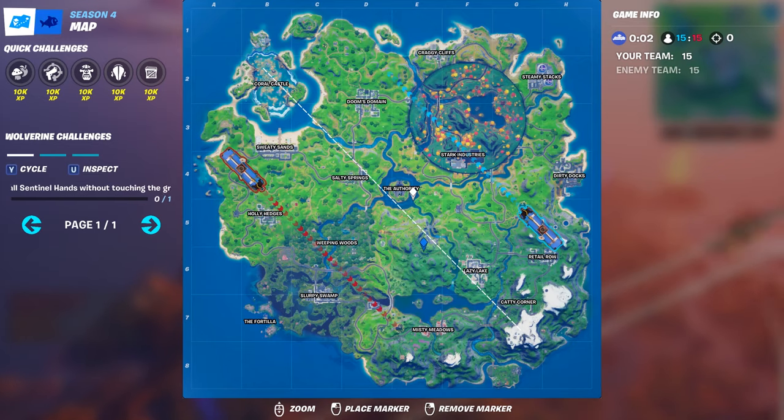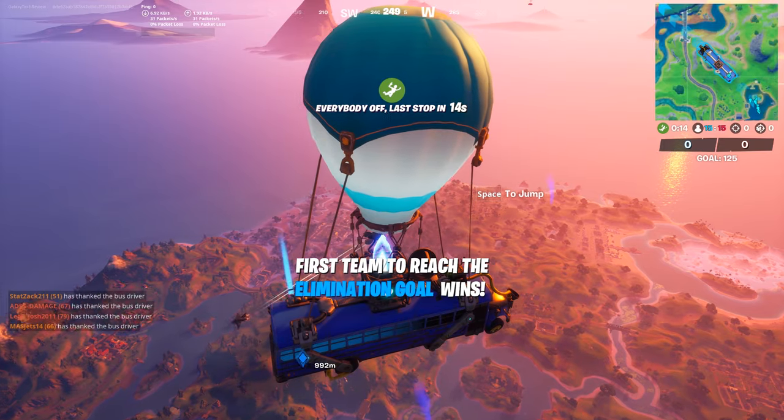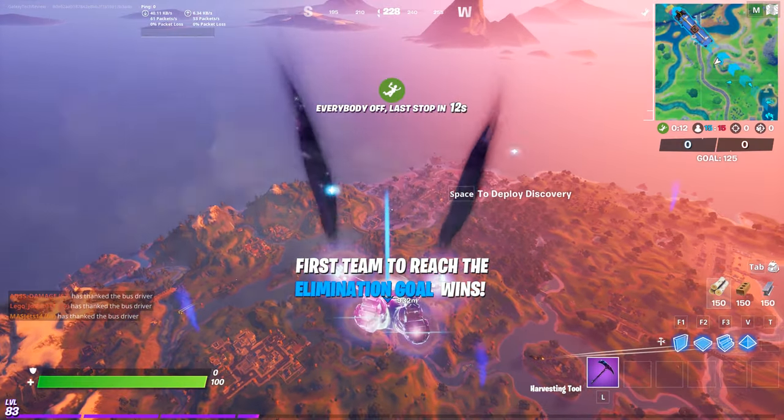Hey everybody, it's Luke over at Galaxy Tech Review, and today we're doing a launch off of all of the Sentinel hands without touching the ground so that you can get that Wolverine wrap.